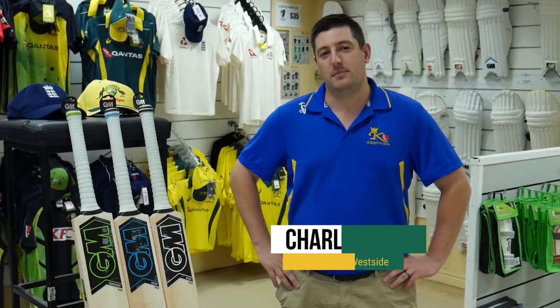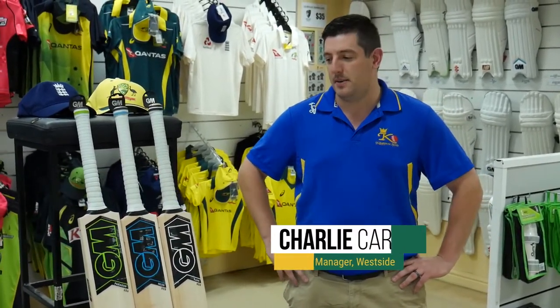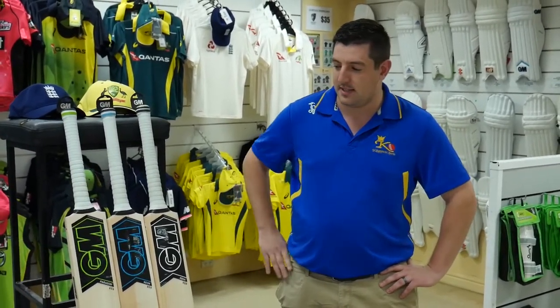Hi, my name's Charlie Carter and I'm the assistant manager here at Kingsgrove Sports Westside in North Parramatta. I'm going to talk to you today about the Gunn & Moore range of bats for 2017-18 and about the slight nuances and differences between the three designs that I've picked out here today.